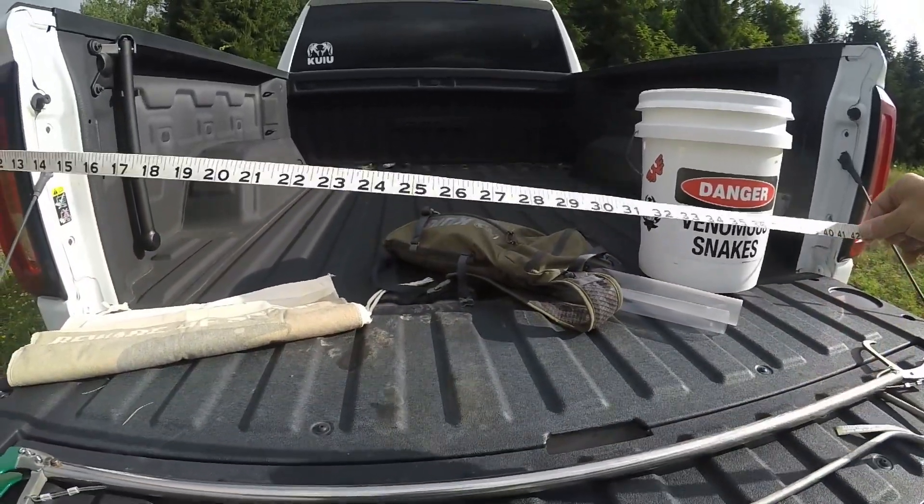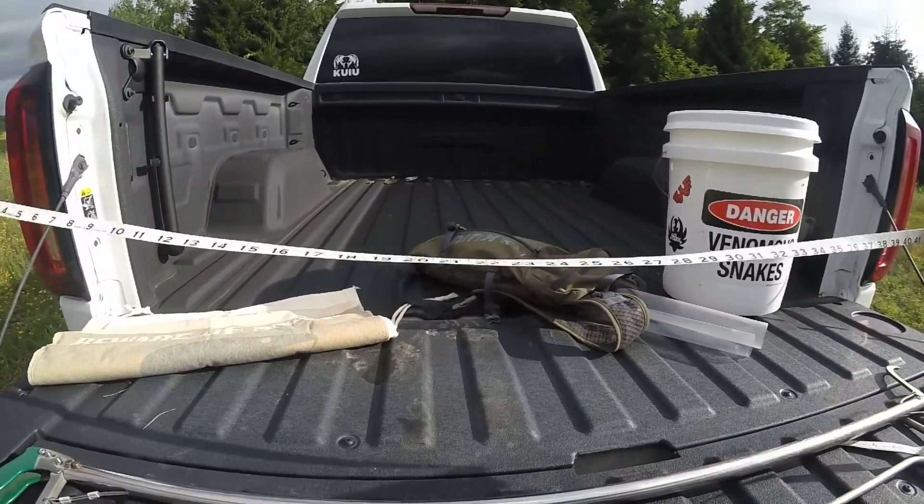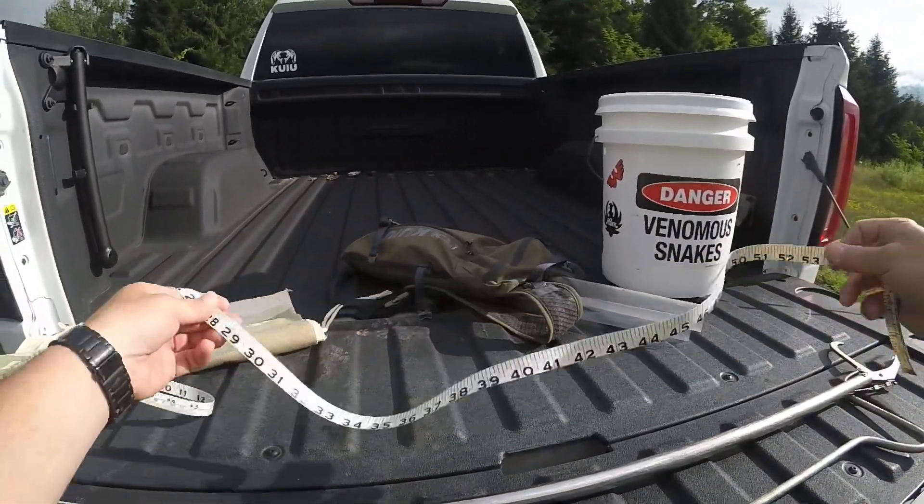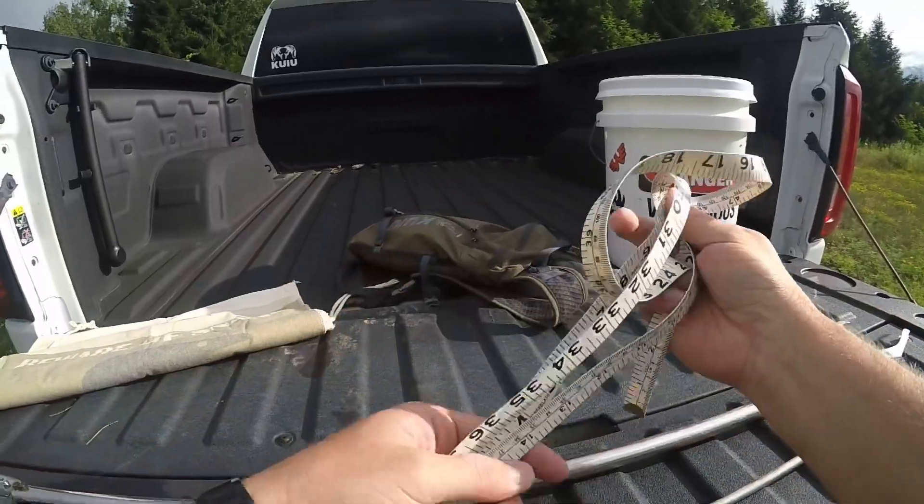Next up would be a measuring tape. In Pennsylvania where I'm located, the snake has to be 42 inches long before you tag it, kill it, or whatever you want to do with it - it has to be 42 inches long for you to keep it. So you're going to need a way to measure the snake before you do anything with it.